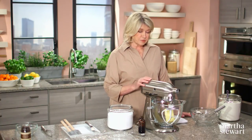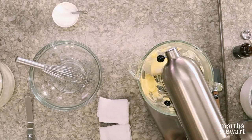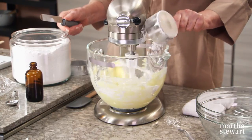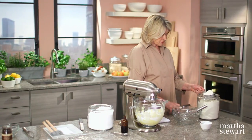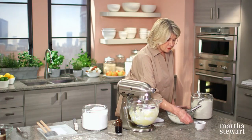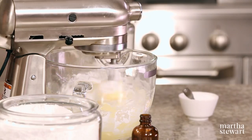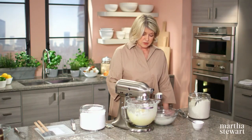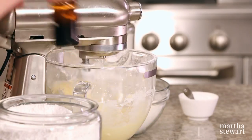In the bowl of a stand mixer, combine one cup — two sticks — of unsalted butter at room temperature, and one and a half cups of confectioner's sugar. While that's mixing, sift your other dry ingredients: two cups of all-purpose flour. Half this dough is going to remain as I make it now, and half will be flavored and colored with cocoa. Don't forget to add one teaspoon of vanilla.